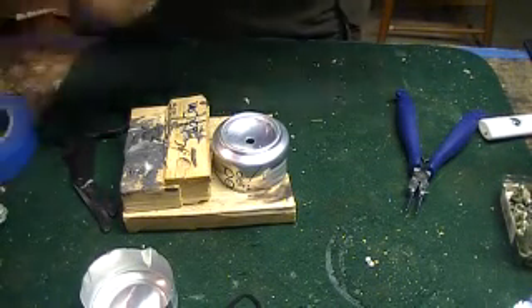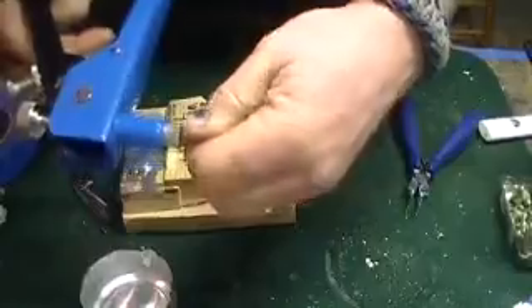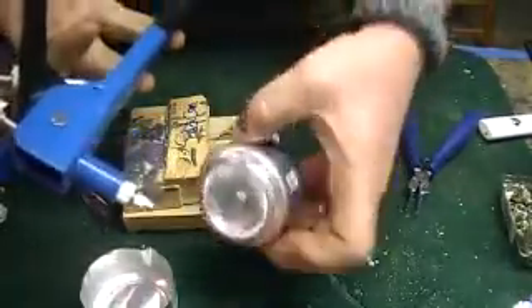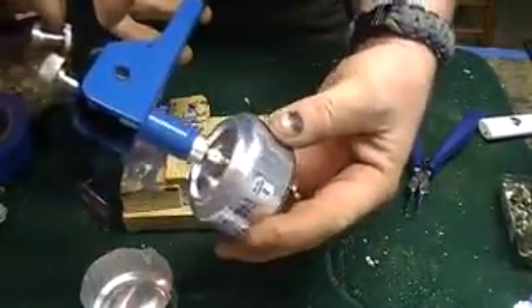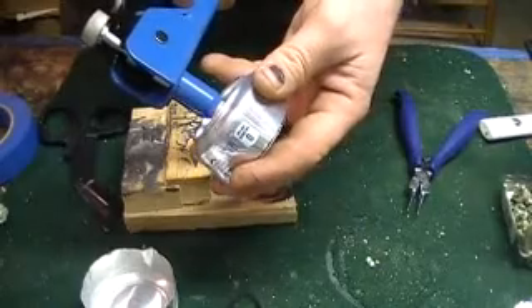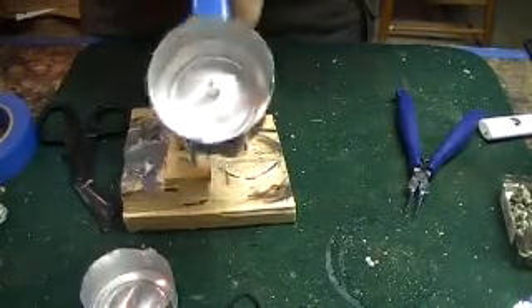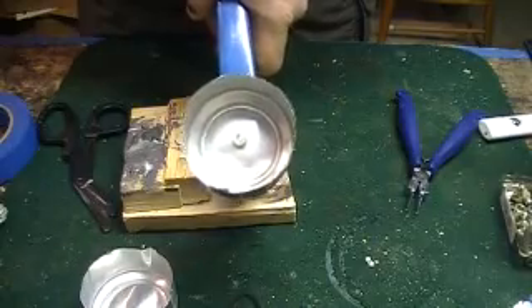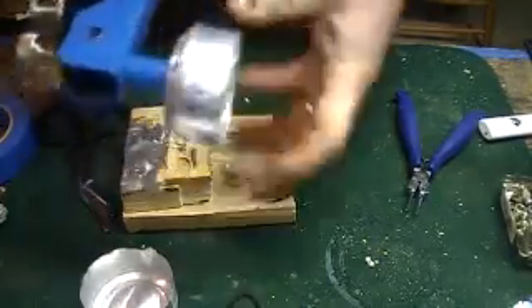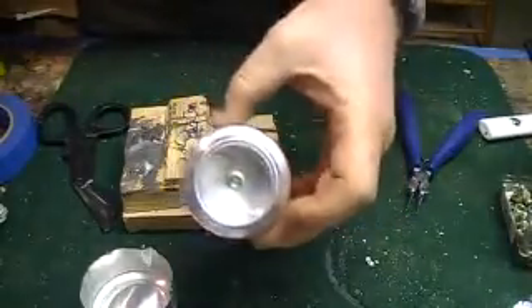Now I thread the rivet nut onto the tool, put the rivet nut into the hole, and squeeze. If you look in the bottom you can see what's happening — it works just like a pop rivet, except it doesn't pop. And there's the top of the can with the rivet nut installed.